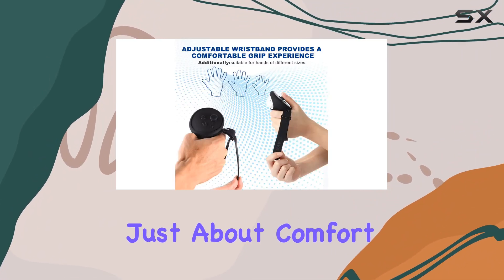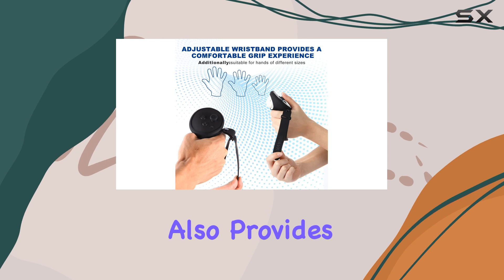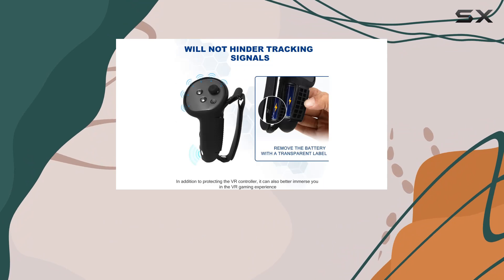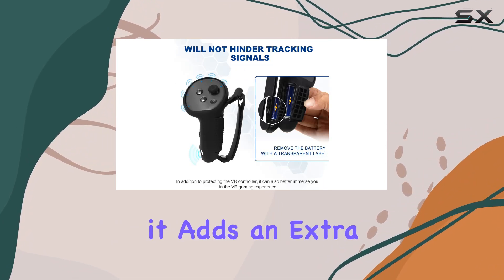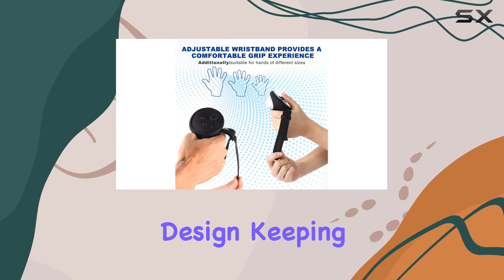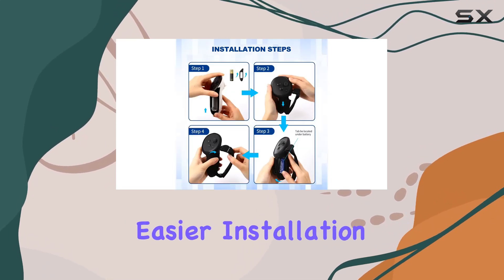But it's not just about comfort. The grip cover also provides professional-level protection for your Oculus Touch controllers. Made from high-quality, durable material, it adds an extra layer of defense against wear and tear. And with its washable design, keeping your controllers clean and elegant has never been easier.